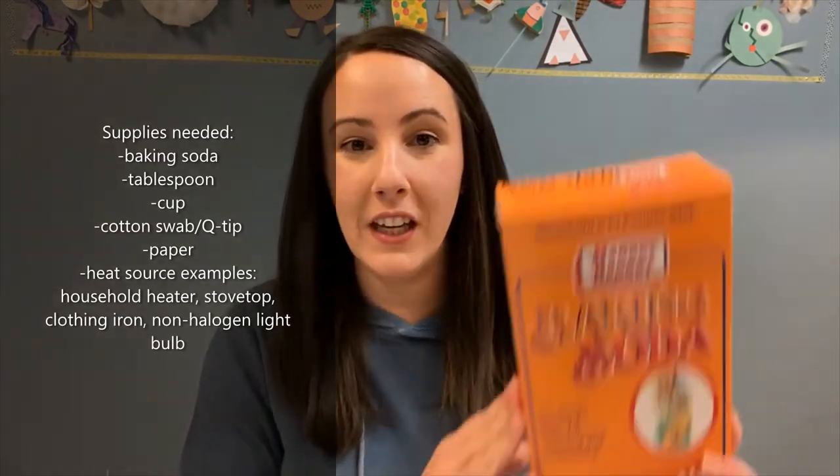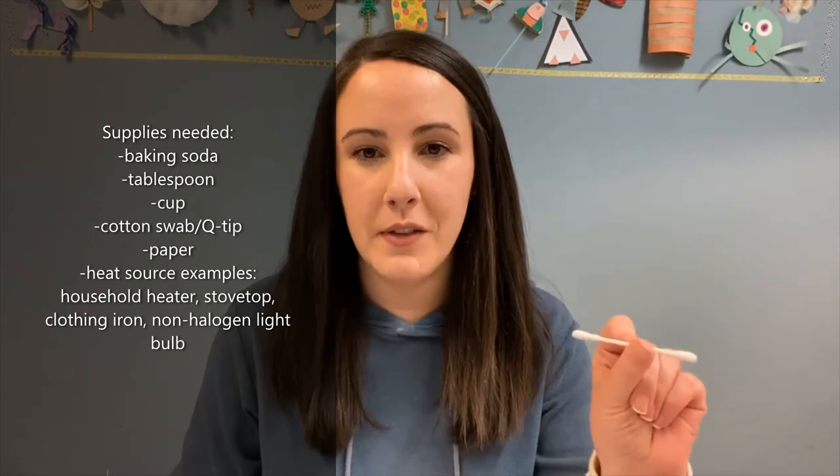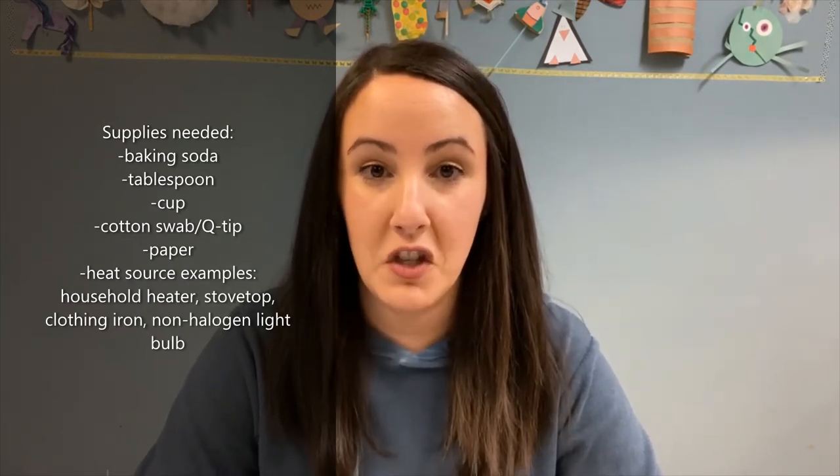Now it's time to make our invisible ink. To make invisible ink, you will need baking soda, a tablespoon measure, a cup, a cotton swab — sometimes also called q-tips — some paper, and a heat source. For example, this could be the heater in your house if you have baseboard heaters or radiators. It could also be the stovetop, a clothing iron, or a light bulb that's not made of halogen. Pretty much anything that has a direct, steady, reliable source of heat will be perfect for revealing your invisible message.